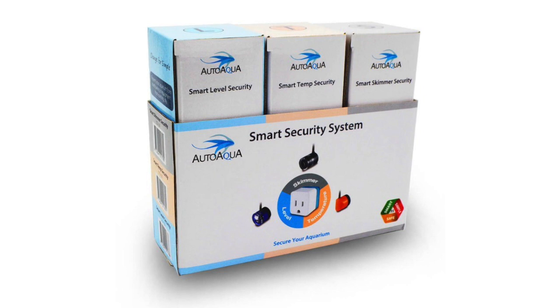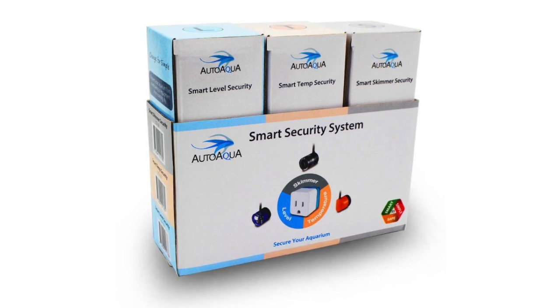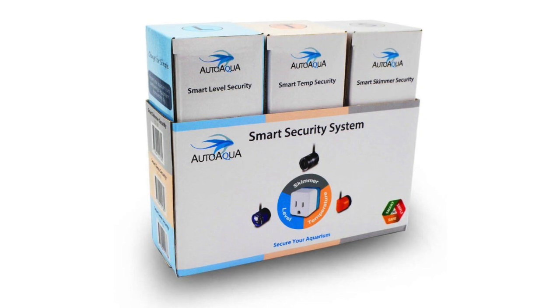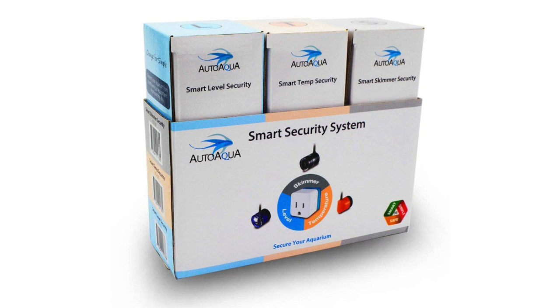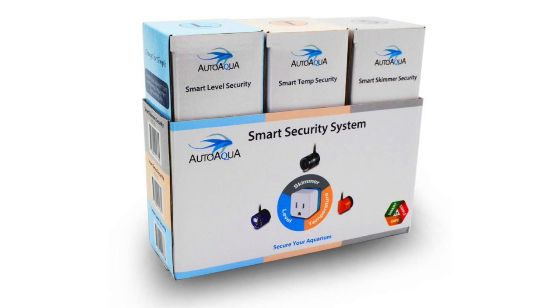With the Smart Temp Security, you get a temperature probe instead of a photo eye, connected to an outlet, giving it the ability to control the heater of the aquarium. Whether it gets too hot or too cold, it will shut off in the event it gets too hot and throw an audible alarm so you know something is wrong and can check it out.